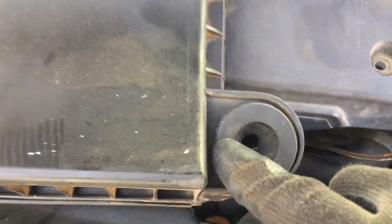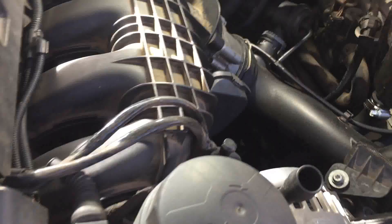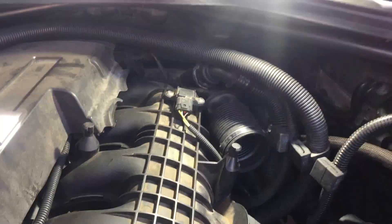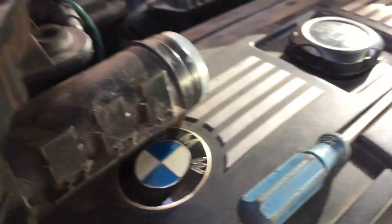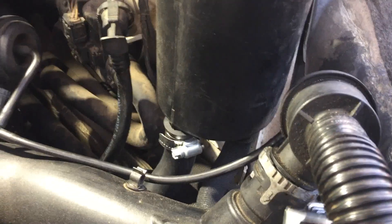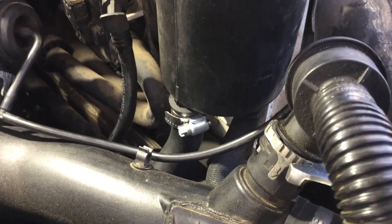The air filter box is held on by these little studs — you've got one, two, three — and they go into little rubber grommets. Go ahead and unhook these hoses. These are the three lines with the clip. Pop those out — one, two, three. Now for these hoses, you want to turn these clips to the open position so the hose will pop out. You may need some pliers to turn them.